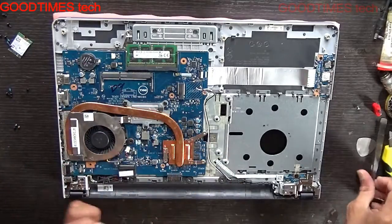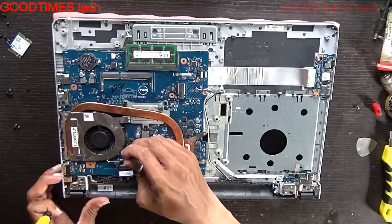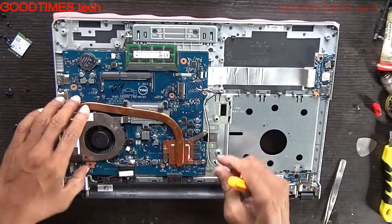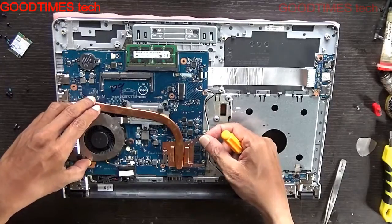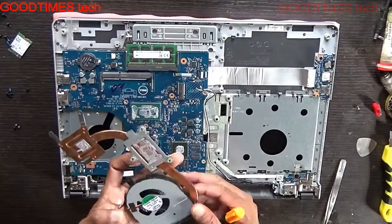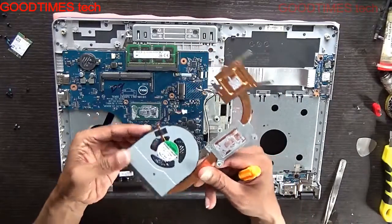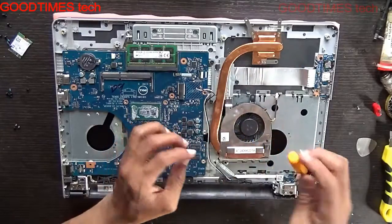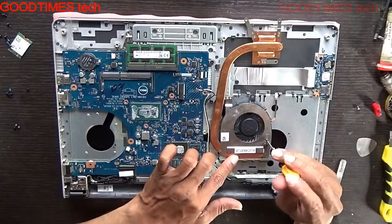These screws are locked open and behind so they won't come out totally. Pull this fan connector — fan power connector. This is the heat sink and fan. Now to clean the fan totally, we need to unscrew all these four screws.